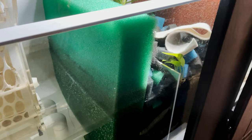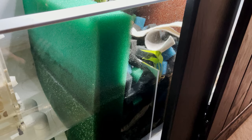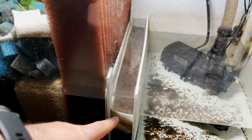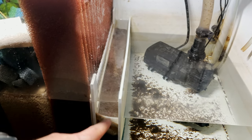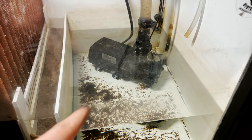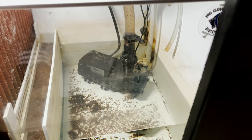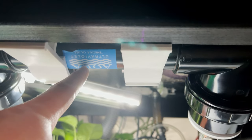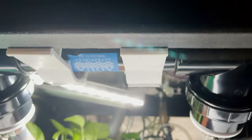After that, the water goes through biological media. There is a lot of Seachem — I forget the name of the product but it is the biological media that Seachem makes. I also have some biobricks, and that last layer ensures dead bacteria don't get to the return filter. The return filter is a Seachem Synchra 9.0, which then returns the water through a 57 watt UV unit. I have it in my loop but it is turned off.